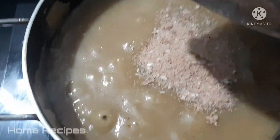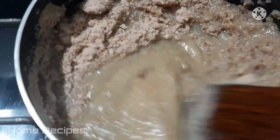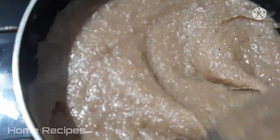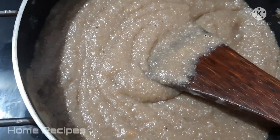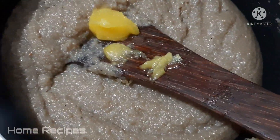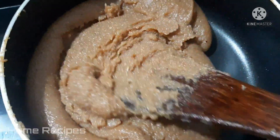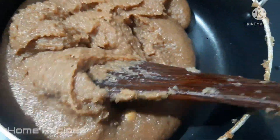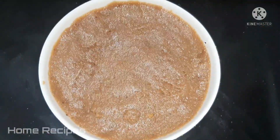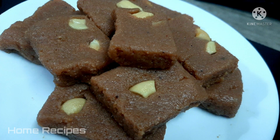Mix them all together. Then we'll add a little bit to the pan. We'll add a little bit of flavor to the taste, then add a little cashew nuts. We'll add a little bit more to the pan.